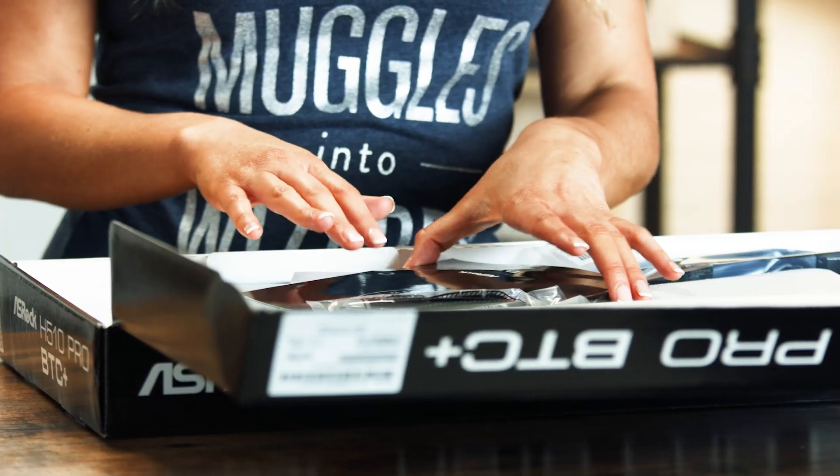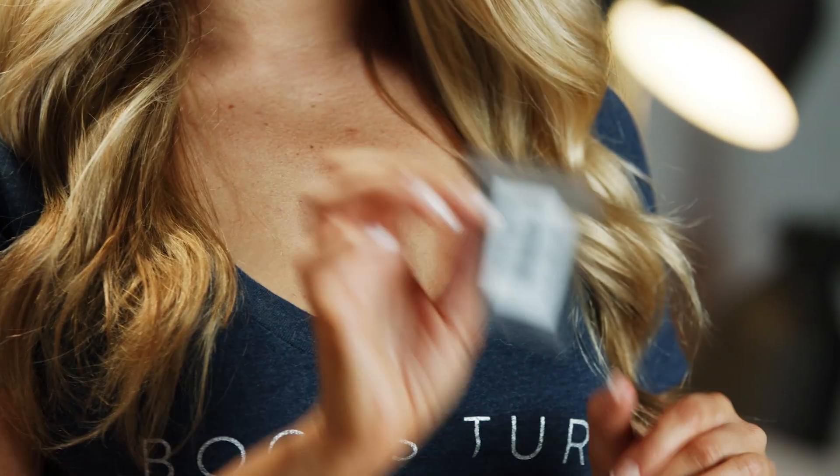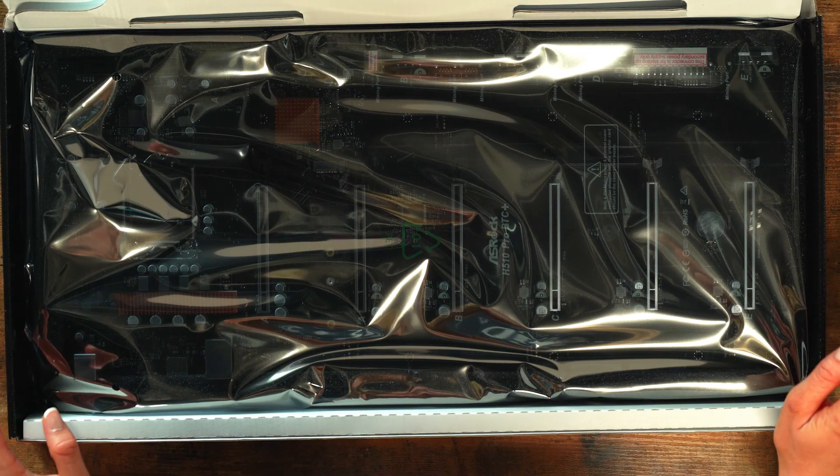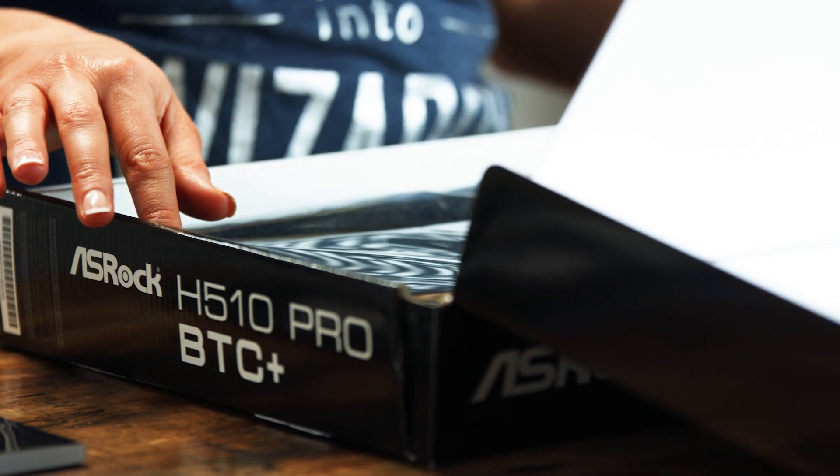We've got the quick installation guide right here. If you need to secure an SSD, it does come with a screw for you, so set that aside. And here's the board — it's wrapped in plastic, so you know it's been kept really safe on its way to you. Let's pull it out and unwrap it.